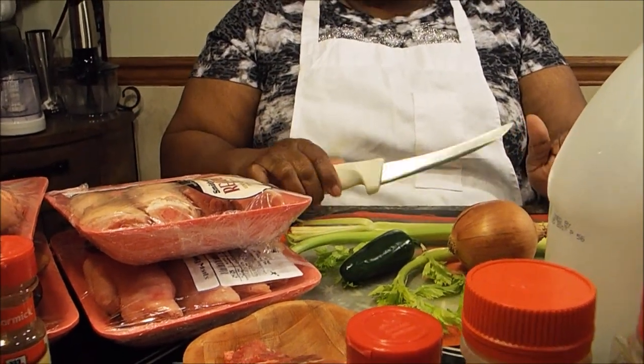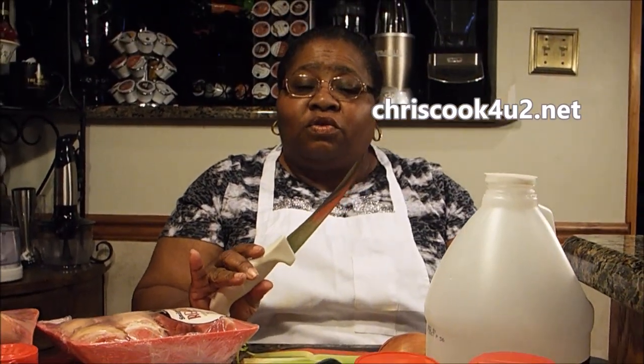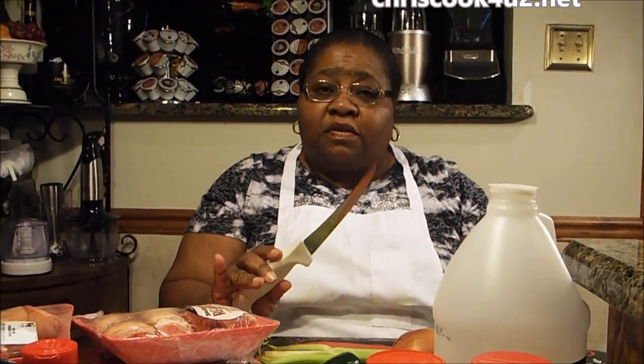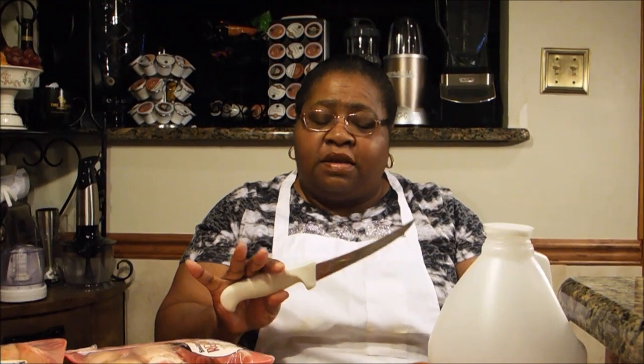Now I have this knife sitting here because this is what I'm going to cut with. This knife is sold on my site — it is extremely sharp — and at my site you can also find my book. I think if you got this you would really enjoy using it. So what I'm going to do is go away, cut up all of my vegetables and get my meat washed and get it ready for the pot. And once I do that I will come back and show you the next step.